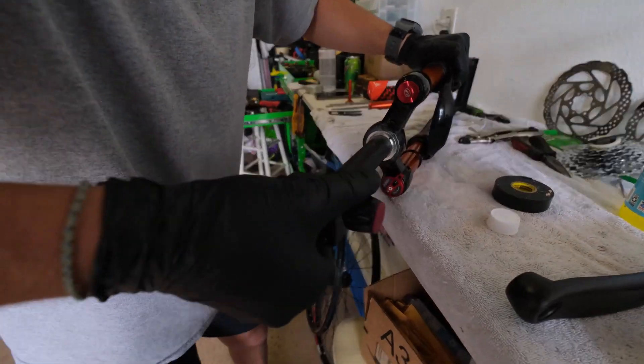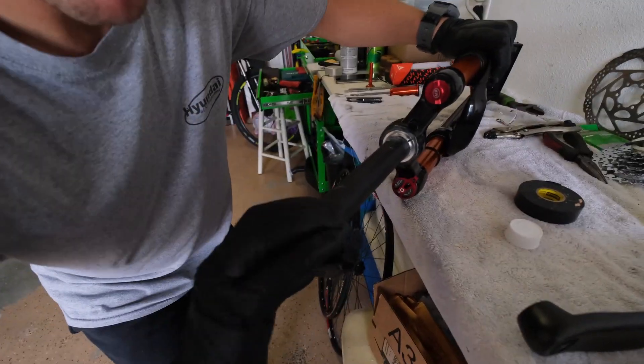Right now we're just cutting the fork tube so it'll be nice and flush on the stem.